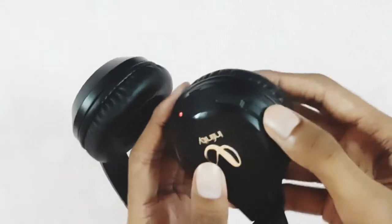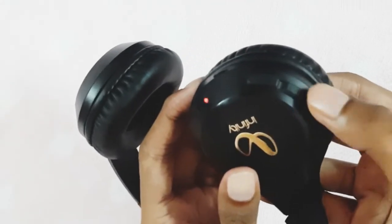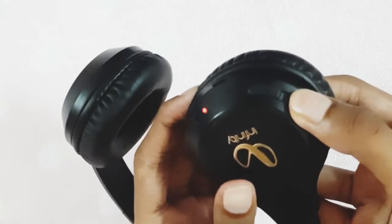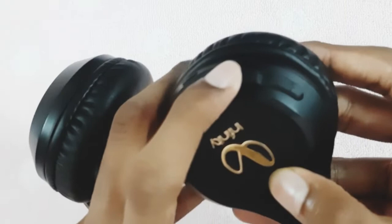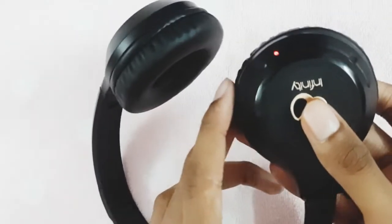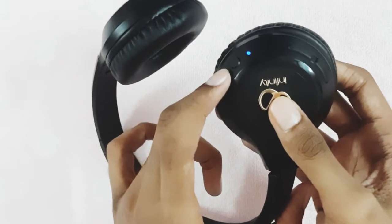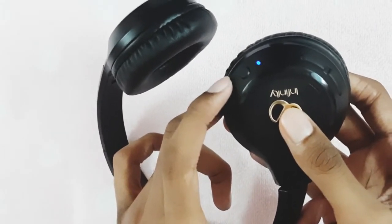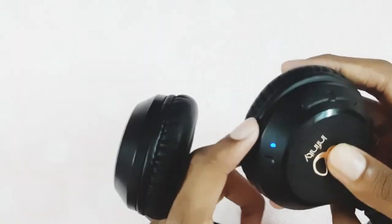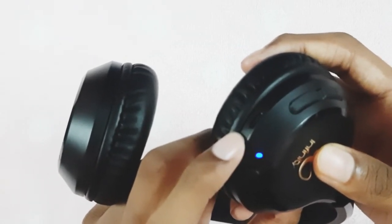On the right-hand side we have the volume increase and decrease buttons. We are now increasing the volume by pressing the button, and we can similarly decrease the volume by pressing the downward button. The power button can also be used as a music pause and play button, as well as a call receive button. There is also a USB port for charging.